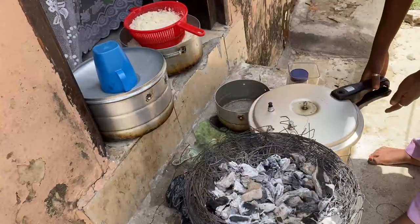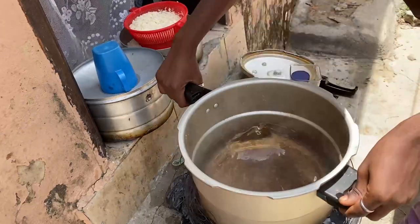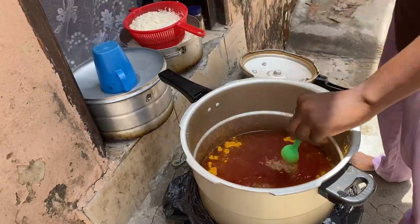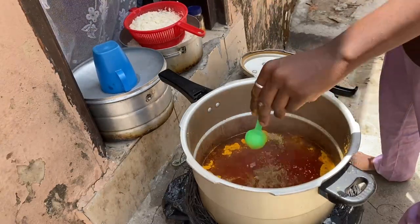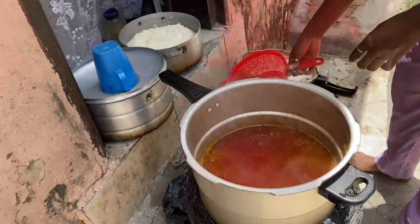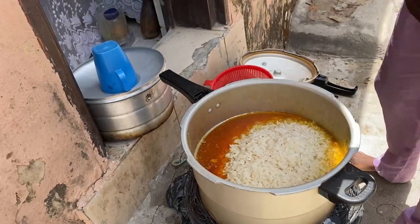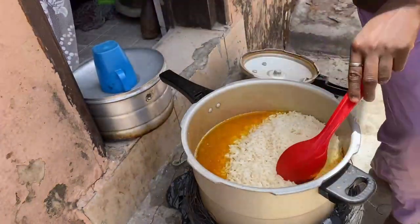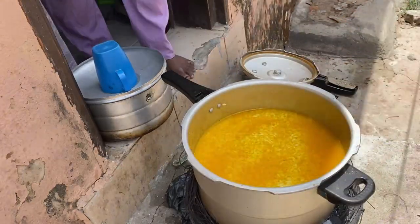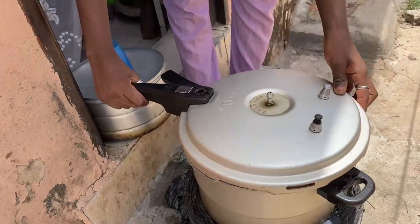The pot was too hot and the fire was too hot, so I put it down. I open the pot, then I put it back on the fire. I added some turmeric powder. Then I add in my rice. I add in some spices, as you can see. After adding everything, I stir everything together. I add in more spices because the one I added earlier was not enough, then I add in more. I cover the pot and allow the rice to cook.